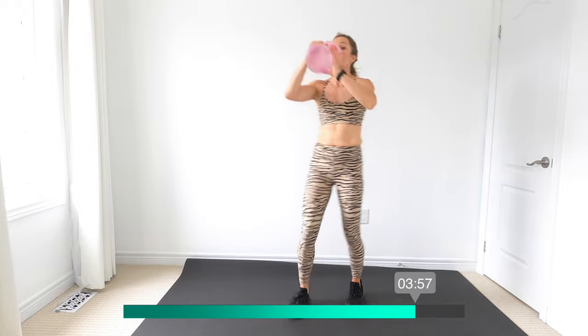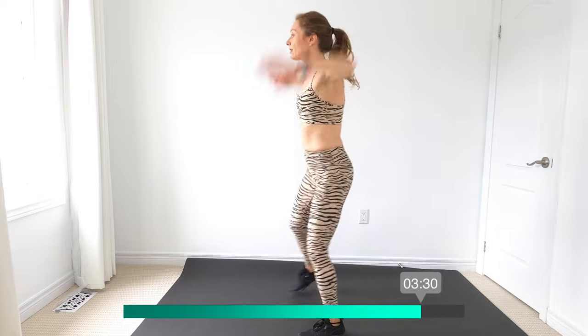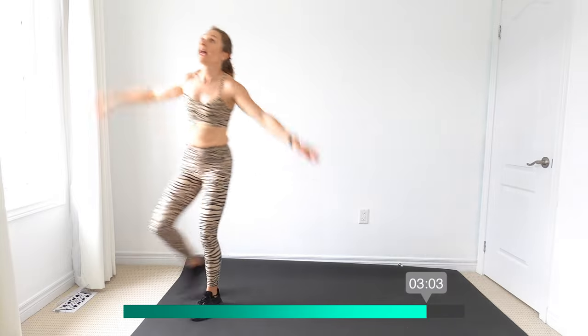Woo, nice job ladies, grab a drink. Keep your body active and moving. I'll just keep it moving — arms at 90, tap out. From the side you can see the arms come right up — yeah, we're working our shoulders here. I'm going to come back to the back of my mat and we're going to walk — lateral walk and clap up. Lateral walk to the other side, clap up, forward walk clap down, backward walk clap down, repeat.